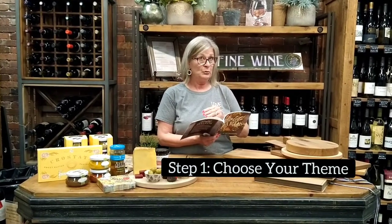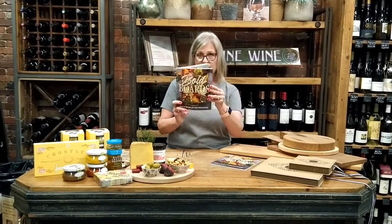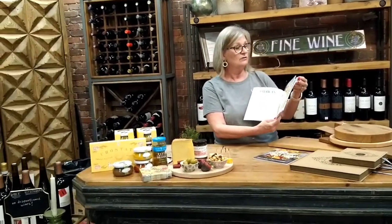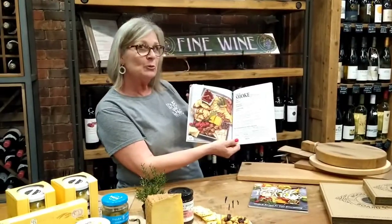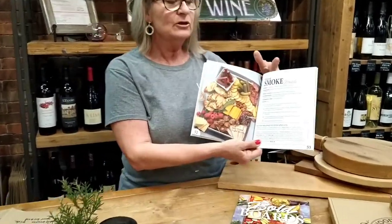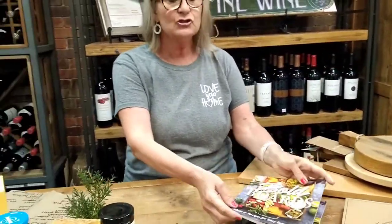Charcuterie is the French term for a branch of cooking devoted to prepared meat products. Before you put your board together you need to determine what your theme is going to be. One of our books here that we love is about bold boards. There are certain themes like Americana, breakfast boards, Italian boards, smoked boards, and dessert boards. Today we're going to concentrate on a traditional board.